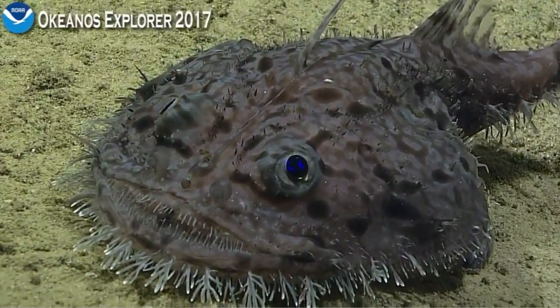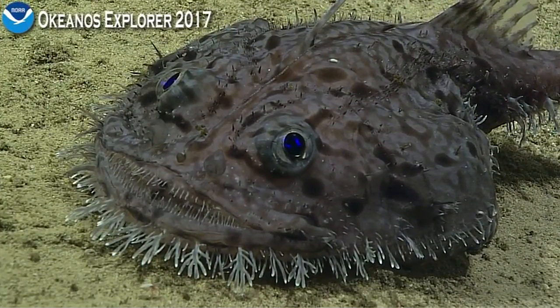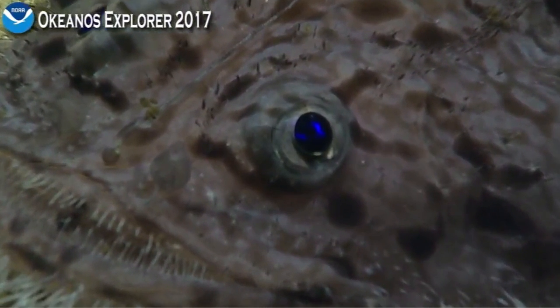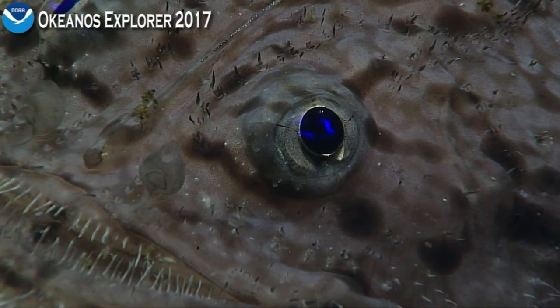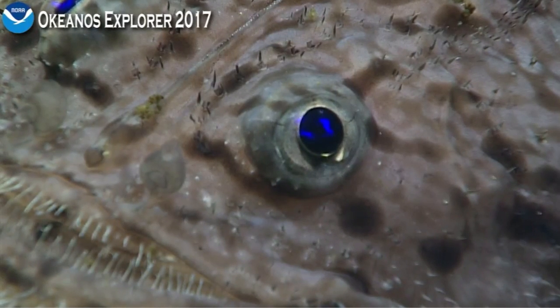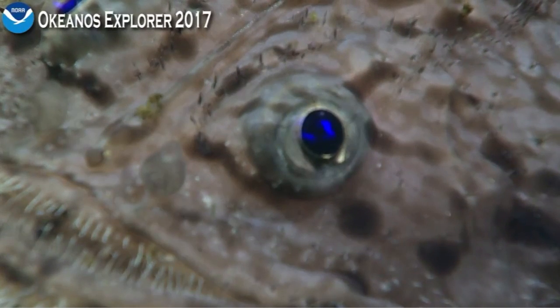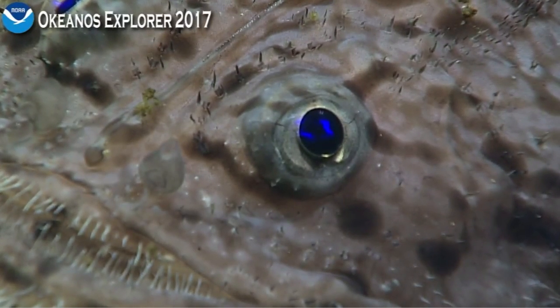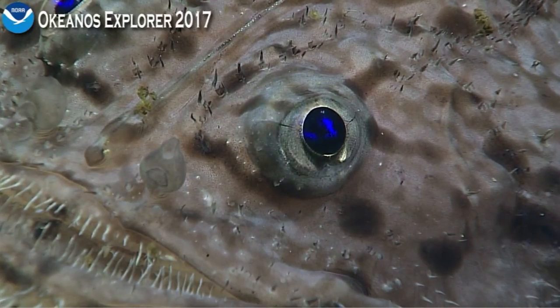Looks like the fish has done a nice pirouette for us and we're able to see all the way around. I'm seeing an incredible close-up of the eye, and there's the mouth in the lower left-hand corner of the screen. You can see part of the lure — the base of the lure — coming up from the lower left to the upper right.